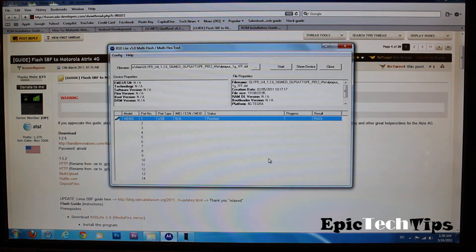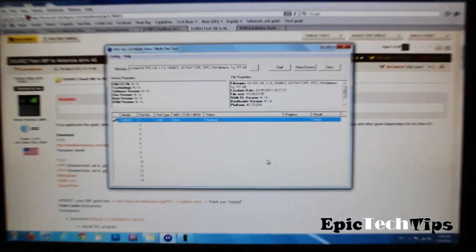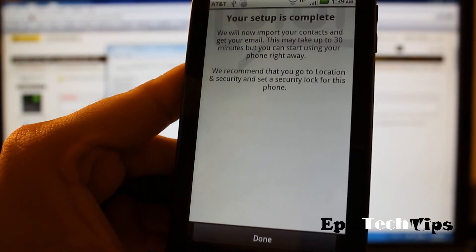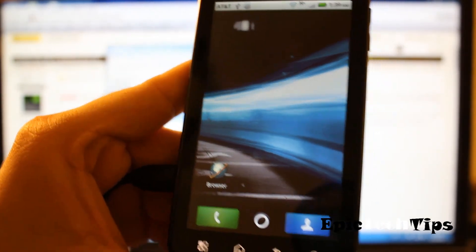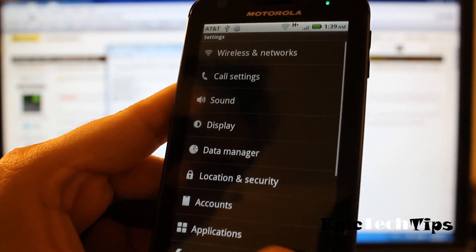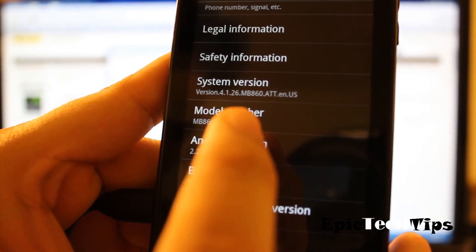Okay guys, now it's done. If you guys want to take a look at the app, it says 'Finished' and it's going to have a result right here — it's going to say 'Pass.' Once you're done with that, if you take a look at the phone, it's going to make you re-login to all your accounts and stuff like Moto Blur and set up the phone. You can just skip this portion and it basically wipes out your entire phone and downgrades it. To verify — I'll go to Settings > About Phone — and over here it says System version 4.1.26 on AT&T.